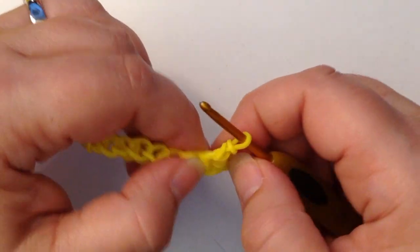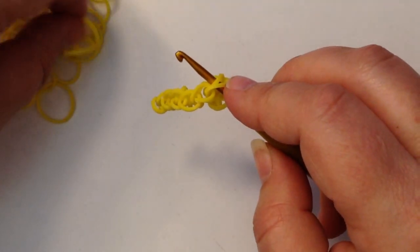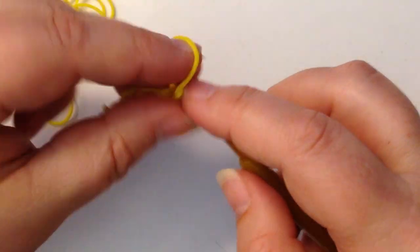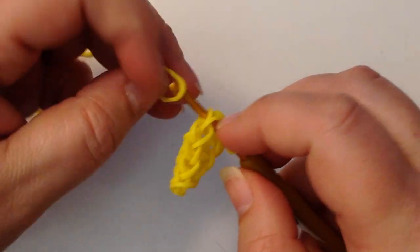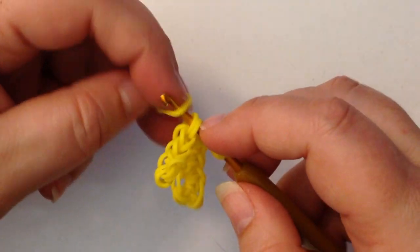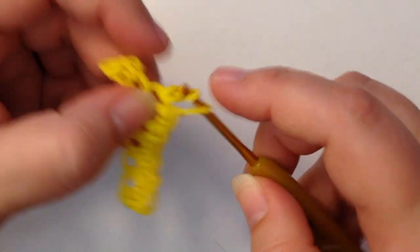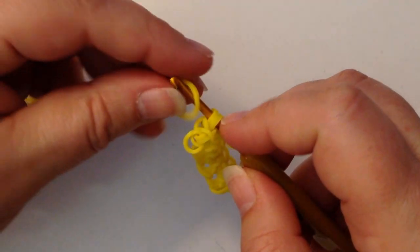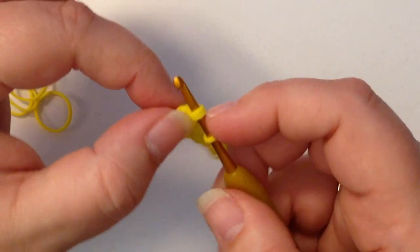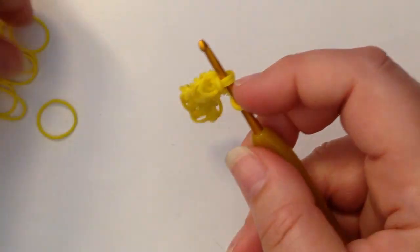Now we're going to do single crochets until we get to the end. This is my last stitch here — you can see I've got the little end cap on the end here. We're going to do one single crochet and then go into the next stitch again through that last stitch, and we're doing a slip stitch.